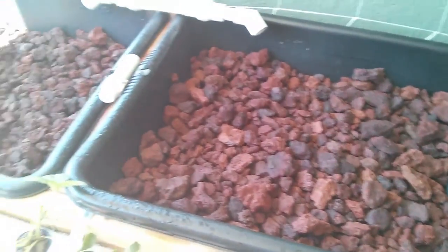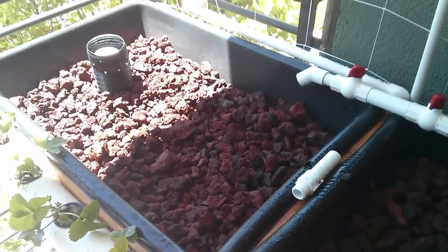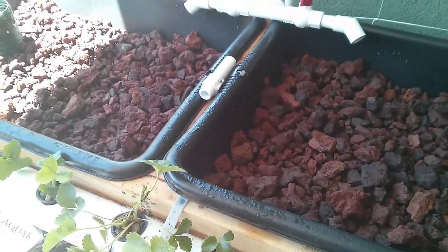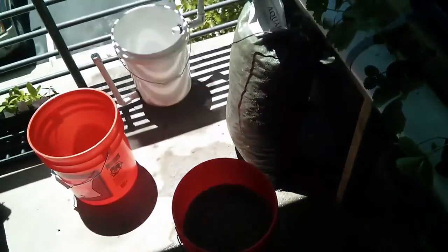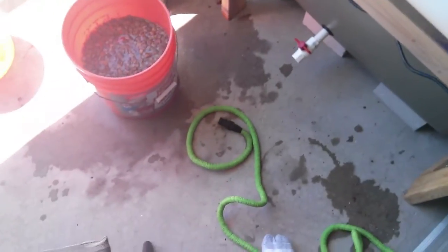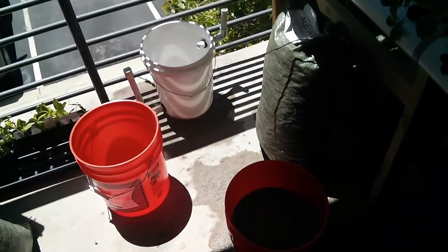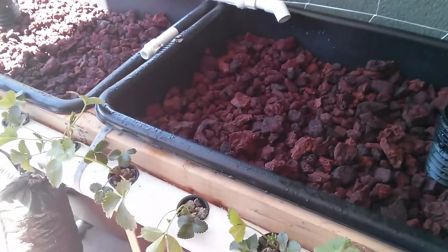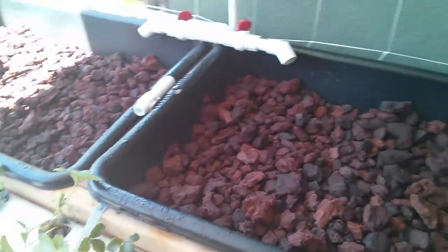For the bottom part of the grow bed I'm just using lava rock, which you really have to thoroughly wash out. I have a couple buckets here and my hose — really wash it before you put it into your system. You don't want all that mud and gunk in there.